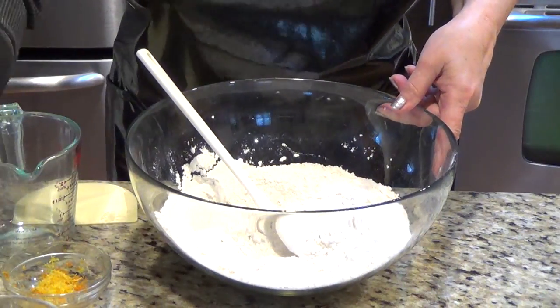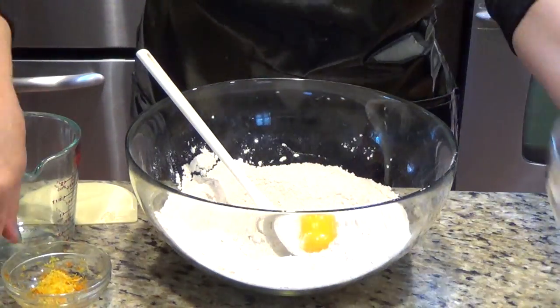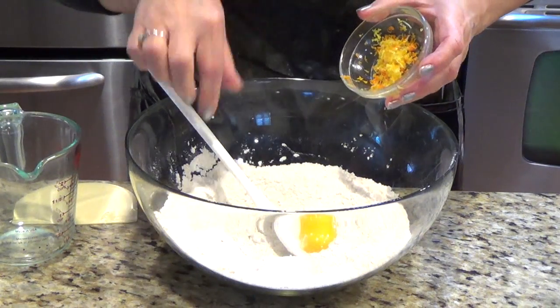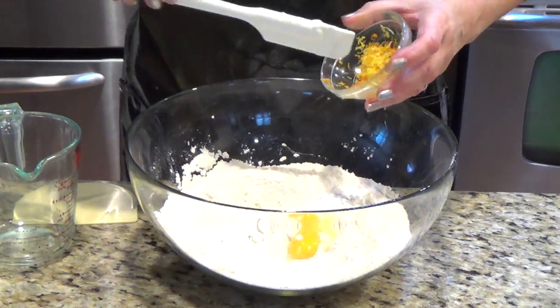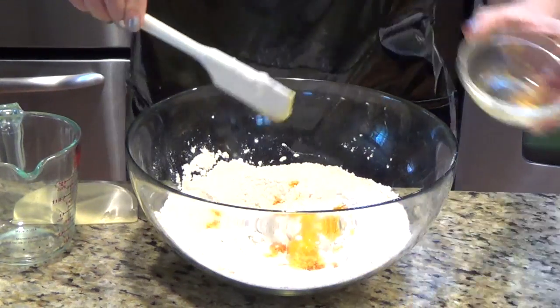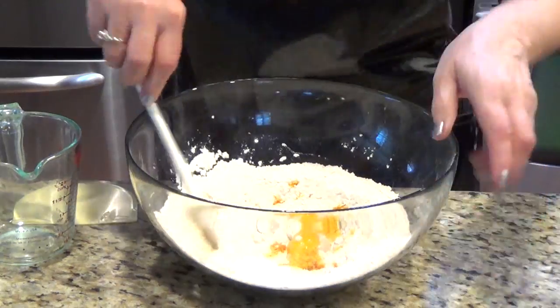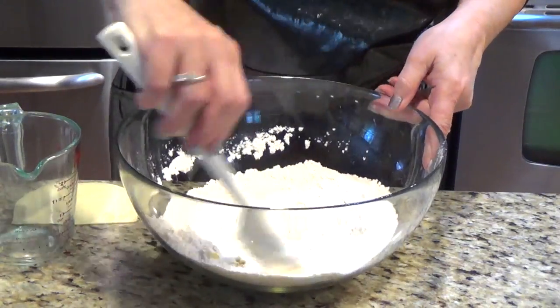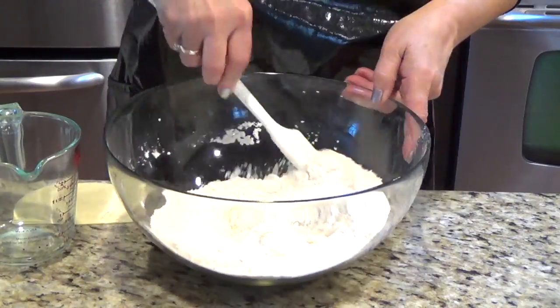Then I add the egg yolk. I am adding half a lemon and half an orange peel because this will give me an extra good flavor. I mix this a little bit here and then I will put it in the big mixer.